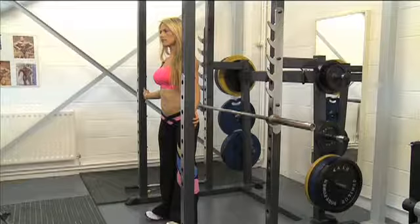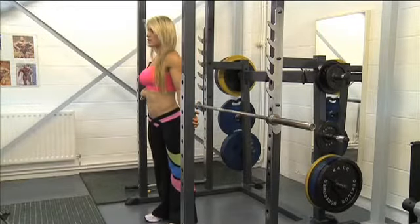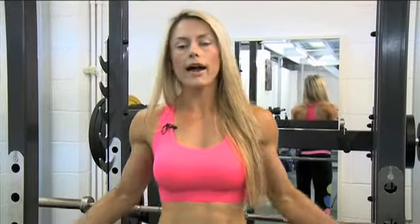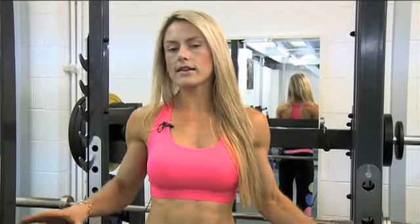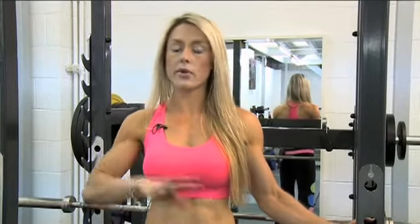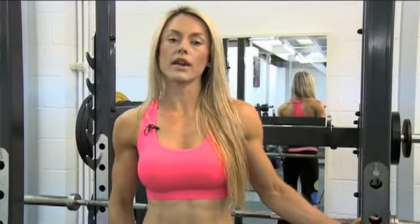The next exercise is a stiff leg deadlift. This is a really good exercise for your hamstrings, although it does target other areas as well. There are a few variations of this — you can do a partial stiff leg deadlift, and I'll show you both. It's a real good development exercise for your hamstrings.